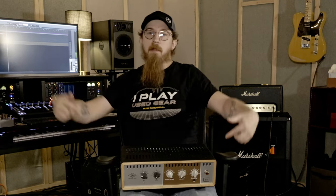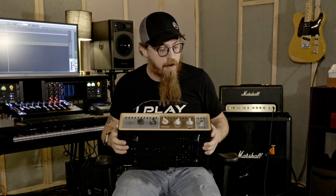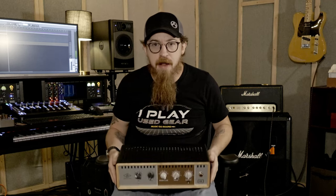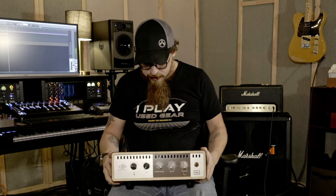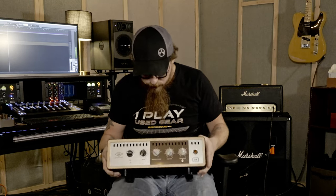Moving on, we've got the OX Box tabletop itself, which also arrived today. It's got some heft — it's not a light unit, it's got a bit of a beast to it. I can see some of the circuitry in there; I'm not sure what's all going on, but it's impressive.